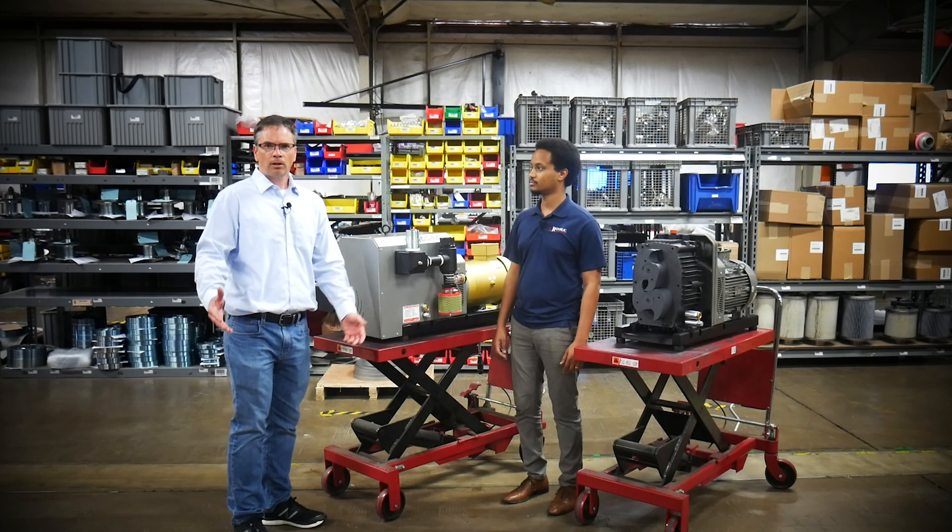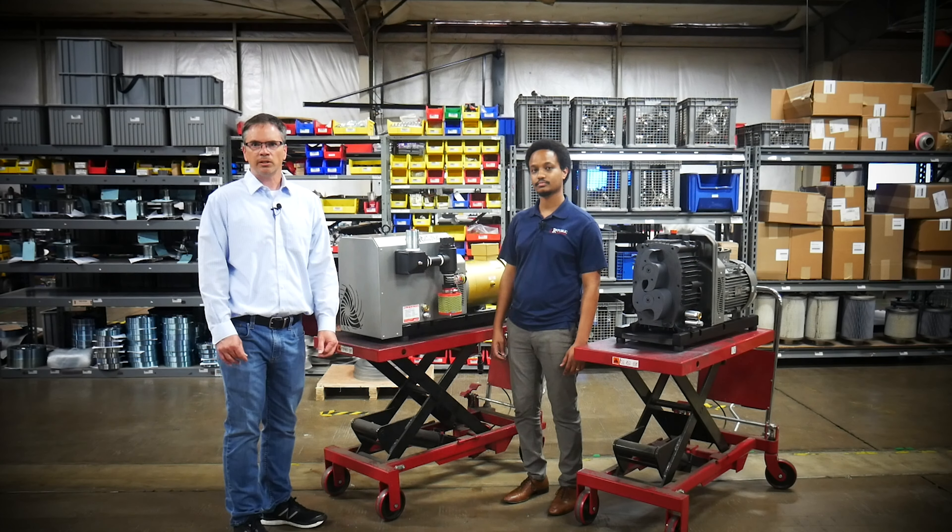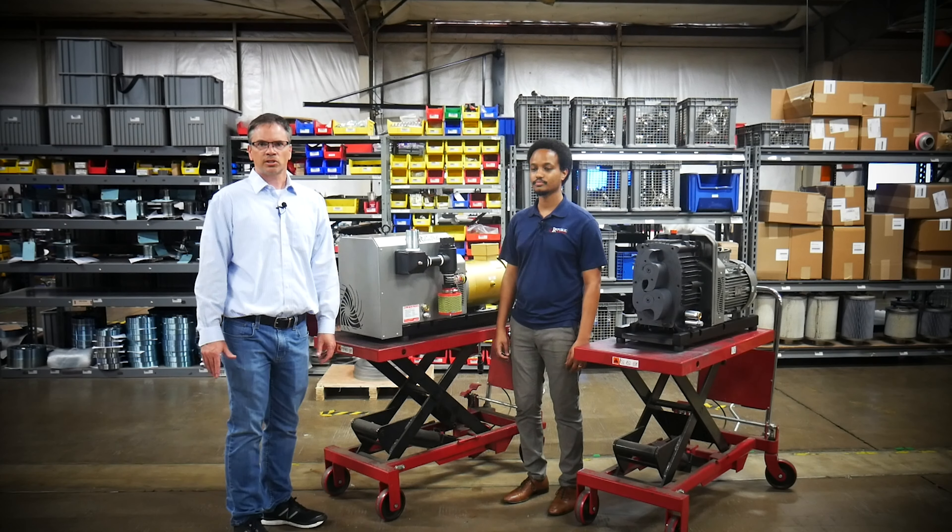The Republic claw pump is manufactured here in Dallas, Texas — built in the USA. Please contact one of our sales team members and we'll get one quoted for you. Thank you.